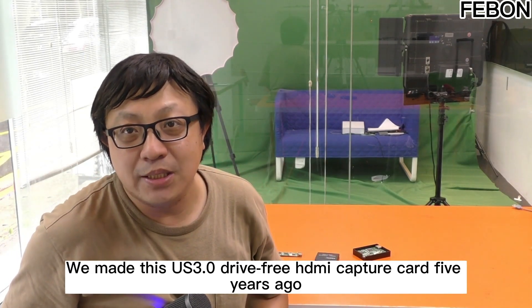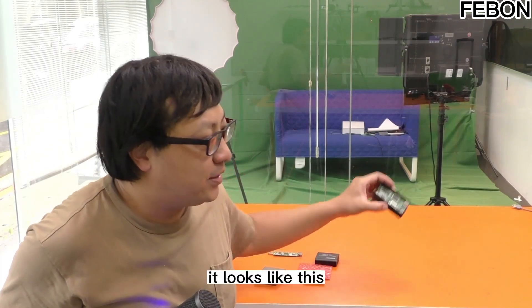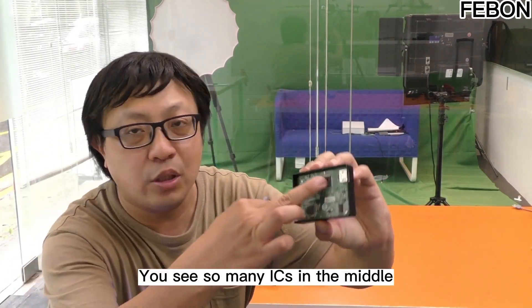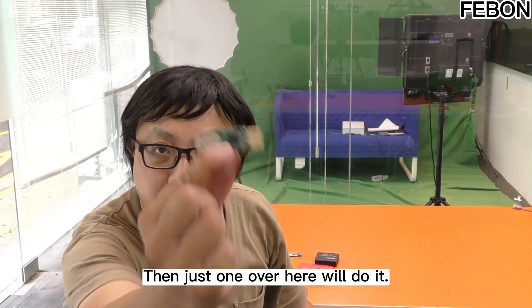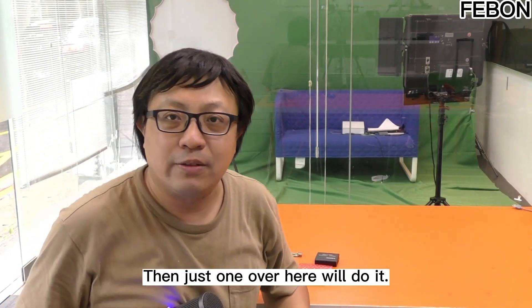We made a USB3 3D capture card 5 years ago, and it looks like this — you can see so many ICs in the middle, at least 5 or 6. But now, just one IC over here will do it. This excites me so much.